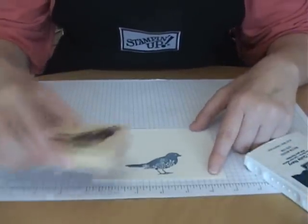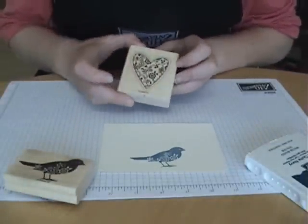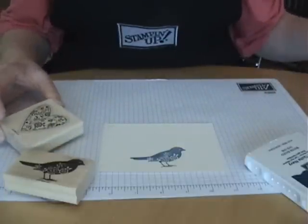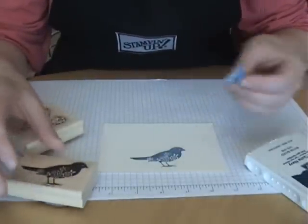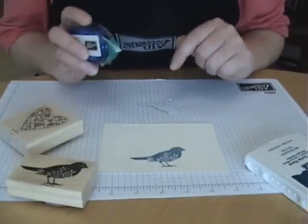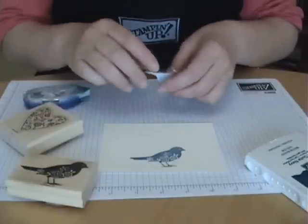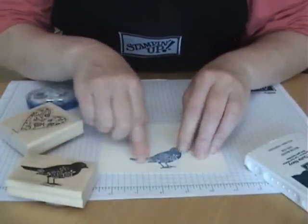For example, here I have a bird and I've stamped it in blue ink, and let's say I want to add this heart image behind it, but I don't want to over stamp the heart on my bird image. How I would do that is I would stamp my bird again on just a piece of scrap paper, cut it out, and use some repositional or temporary adhesive and put it to the back of my bird image and lay that down.